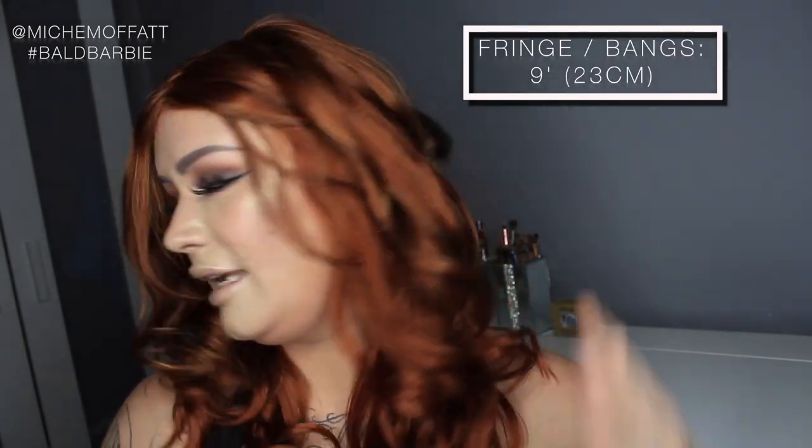The fringe length — the bangs length — on this is 9 inches, which is 23 centimeters. The nape length is 18 inches, which is 45.5 centimeters. The length from the crown is 16.2 inches, which is 40.5 centimeters. I'm going to turn now and let you see this hair in all its gorgeous glory.